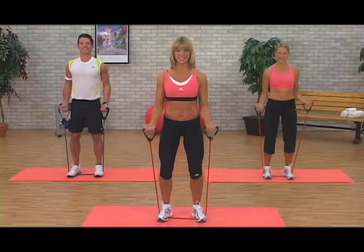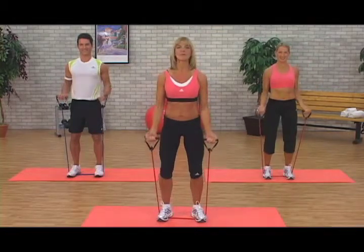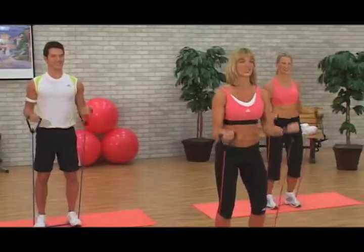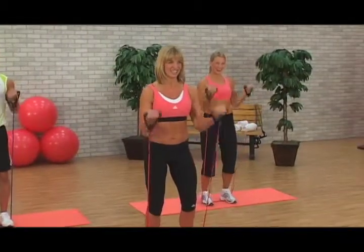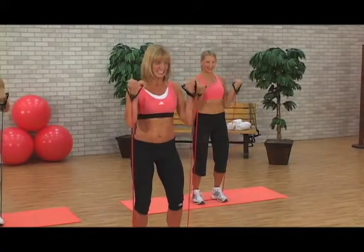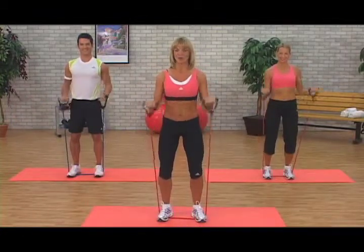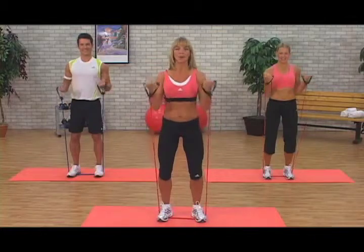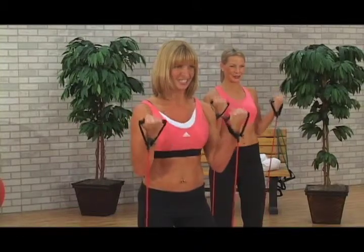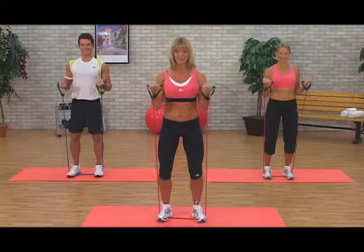Hang on to it. Abdominals engaged. Breathe. One more time. Now singles — here we go. Lift and lower. Lift. Lower. Four. You should start to feel it about now. Hang on to it. Three. Last two. One more. Take it all the way up. Little small ones — push, push. Hang on. You're almost there. Good job. Hang on for four, three, two and one. Slowly release.